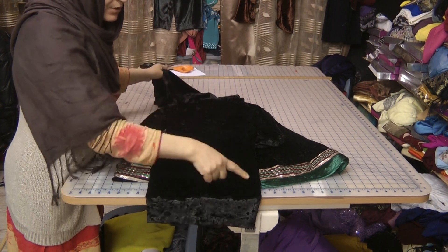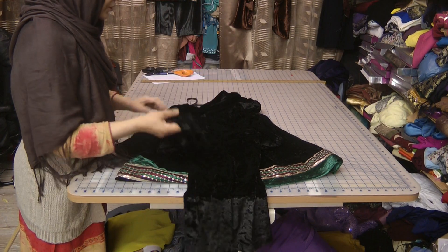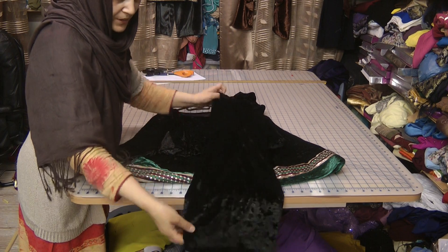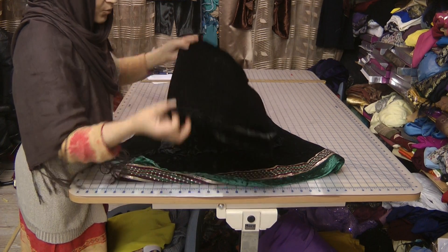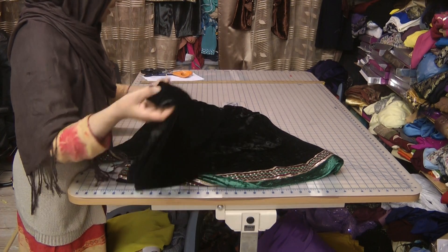There's no side seams or anything in this — just very simple, plain, and comfortable. With the long dresses, you don't really need to be doing anything else. So this is a warm winter suit that we've just made, and I'm quite happy with the result.